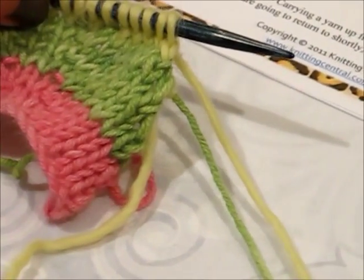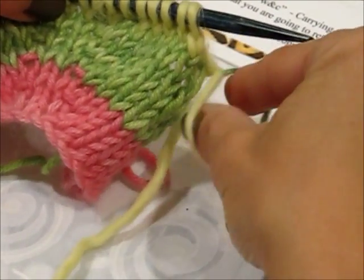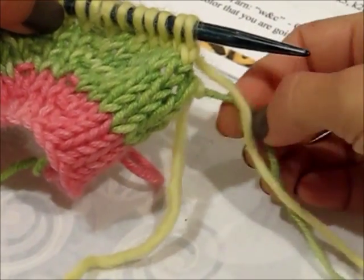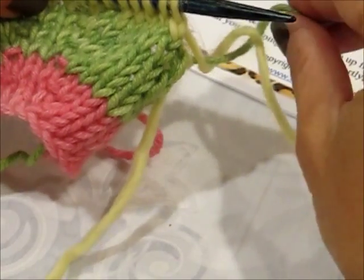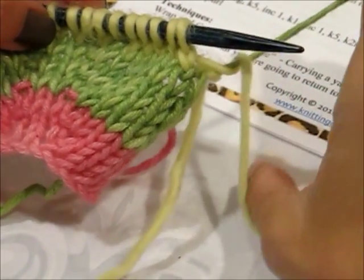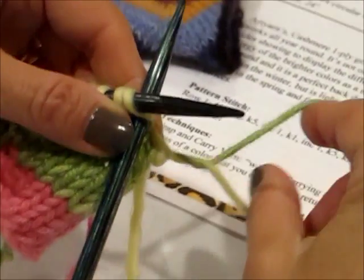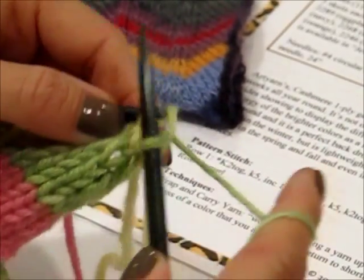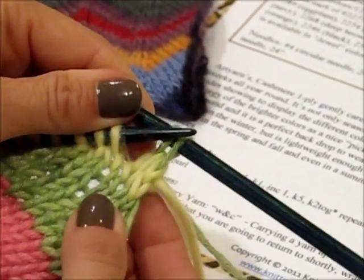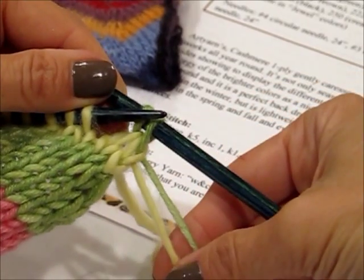I'm going to take the bright green and wrap it — I say 360 degrees — around the yellow. I like to take the green from underneath and wrap it all the way around. What happens is now when I knit with the green, the yellow will be brought up with it, and that's very important. Let's pick up our needle — you'll see the wrap there — and I'm going to start to knit with my green. Just be careful when you do a wrap and carry that the wrapped yarn is not pulling on the stitch you're making or on the row below. And there you go — that's a perfect transition of color.